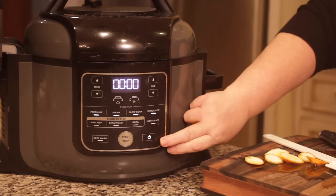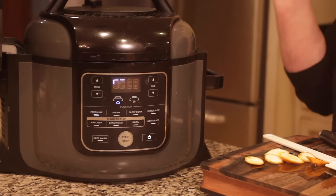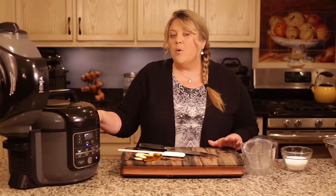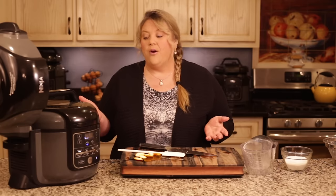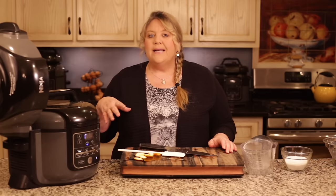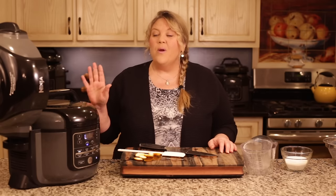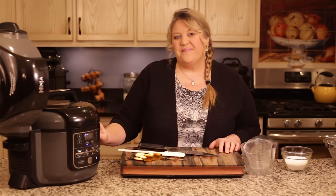Turn the valve to seal, turn the Ninja Foodi on, select pressure cook on high, set it to 10 minutes, and hit start. After that time is up, let the pot natural release completely — don't do anything until the pin in the back drops. This takes somewhere between 20 and 25 minutes, and it helps infuse that orange flavor into the sugar and water. This takes the place of letting the oranges sit overnight, which some recipes call for, but with a pressure cooker we skip that step.